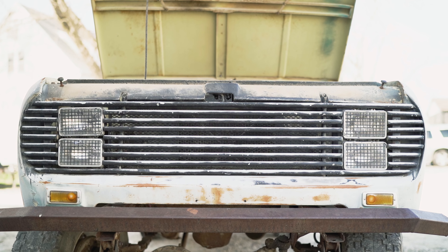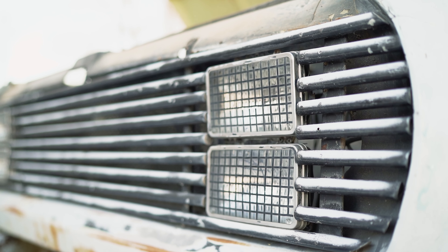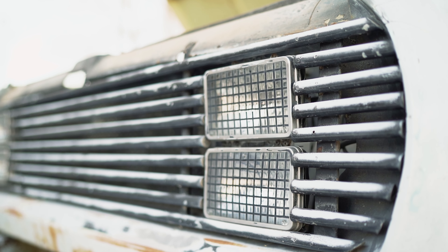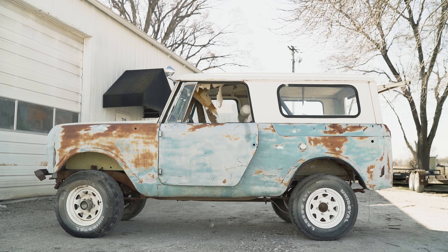First things first, looking at this truck briefly, it is full of Bondo — that's not necessarily a bad thing. Over here at this grill, which is something very unique, we were nervous about it, but after closer inspection the grill isn't actually hacked up. The hood and the top are very nice with just a few dents and dings. Overall there are some very good parts, but there's a lot of Bondo and a few patches. Structurally it seems pretty good.